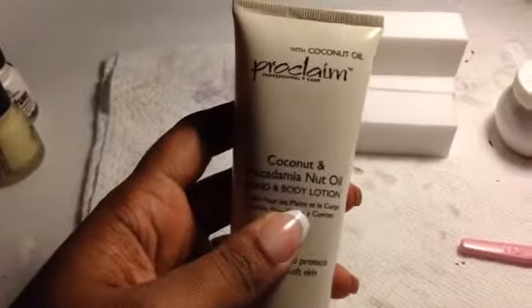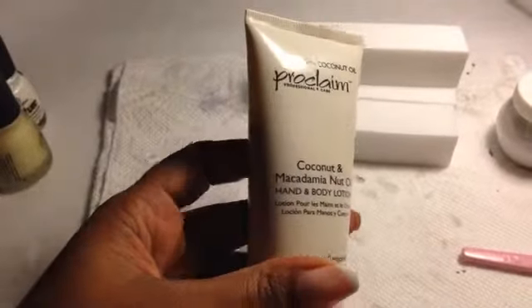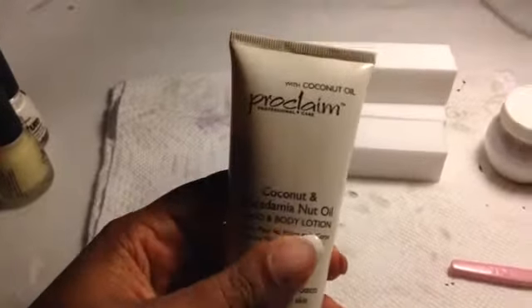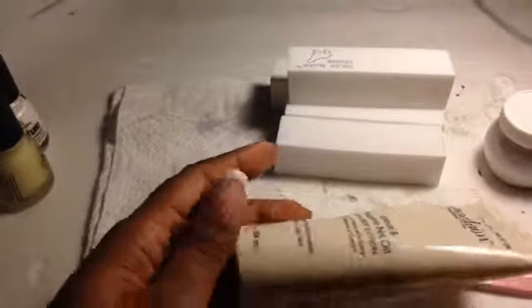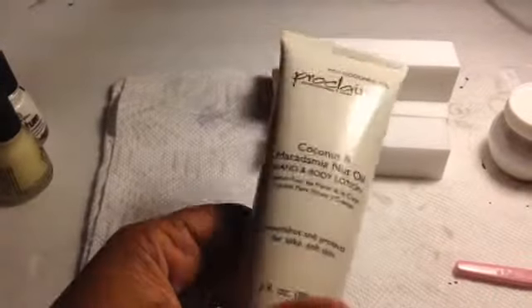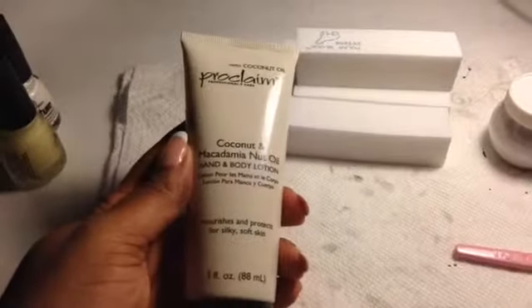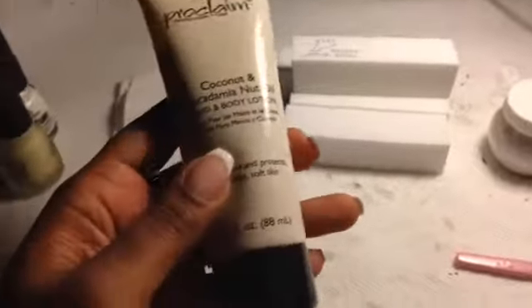I picked up some Proclaim hand and body lotion with coconut macadamia nut oil and coconut oil. This is for your hands and body. It's like 99 cents and it's actually three ounces, which is pretty big. I wanted to try it out.